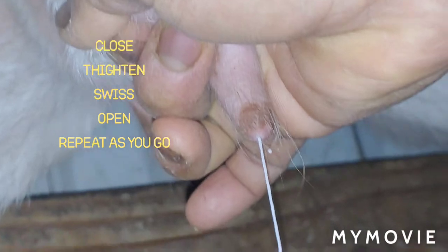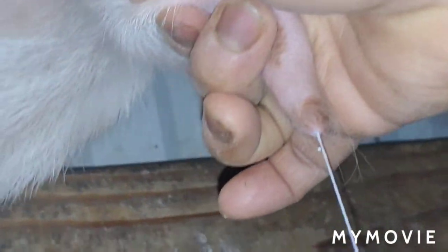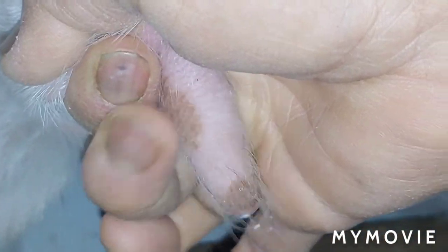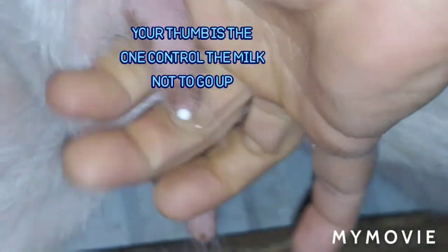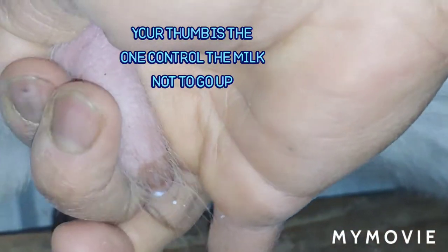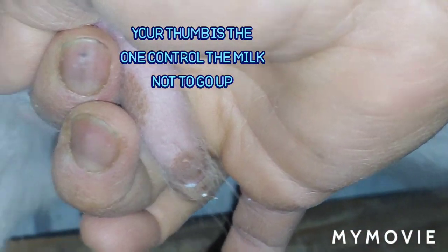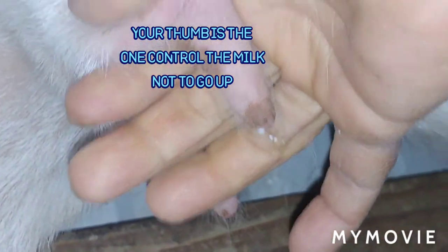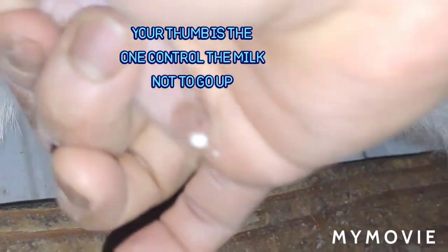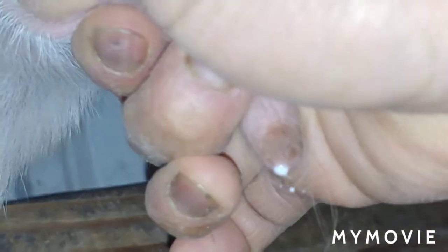I mostly use this finger right there. The milk comes down. She's impatient because I'm showing how to milk. You just put your finger right in there, right at the edge, then use this one — close, squeeze, open, close, squeeze. Like that.